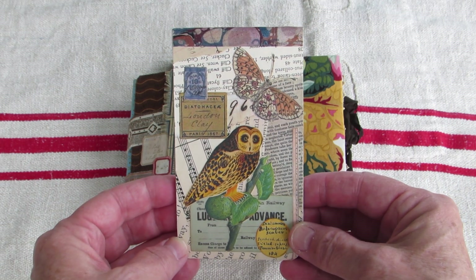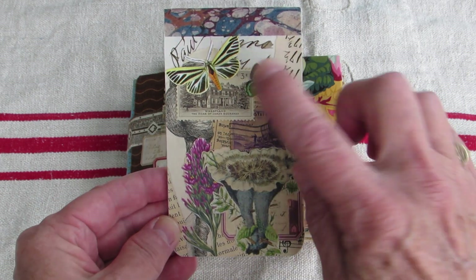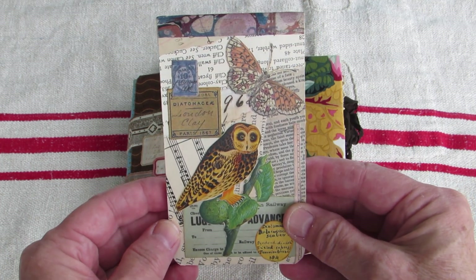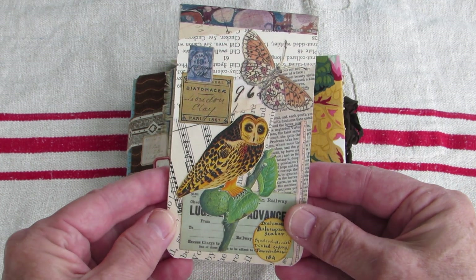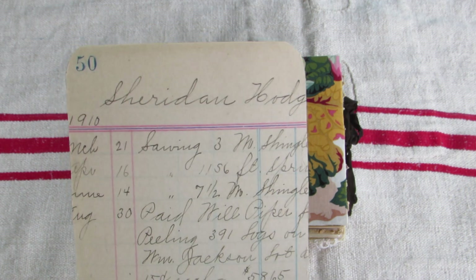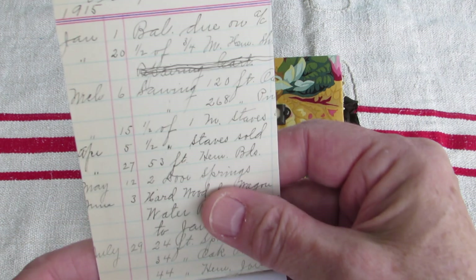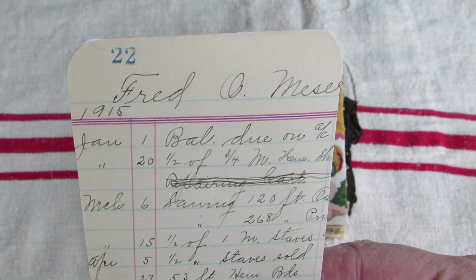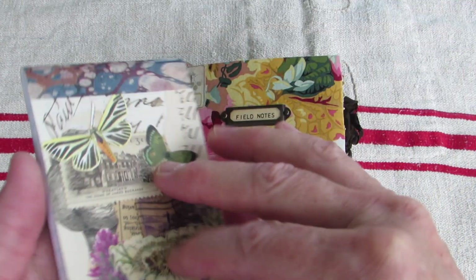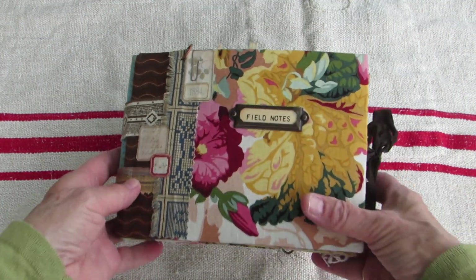This junk journal comes with this little notepad that I collaged on both sides. I seal these so they're great to throw into a purse, pocket, glove compartment, or wherever. This one has a 1910 piece of ledger on the inside — it's a 1910 to 1915 ledger. The pages are all perforated. Anyway, that goes with the field notes journal.